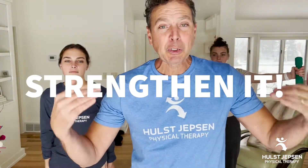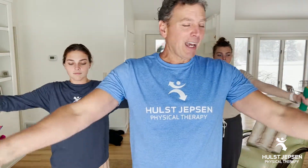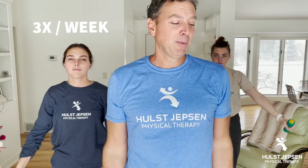And the answer to that is easy — you strengthen it. This exercise has been shown by research to be the exercise that isolates that tendon the best. It's called scaption. Raise your arms up to 90 degrees and back down nice and slow. You can start this without weight. Two sets of 10 to 15. Do this three times a week and you're going to have less pain in your shoulders.